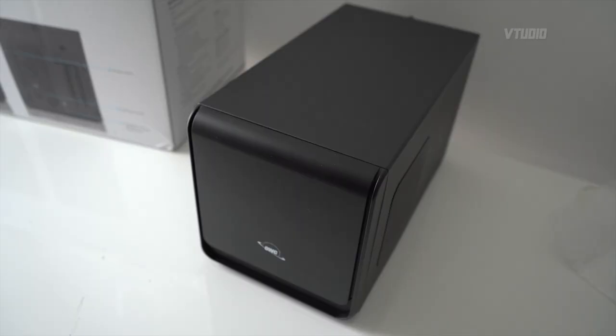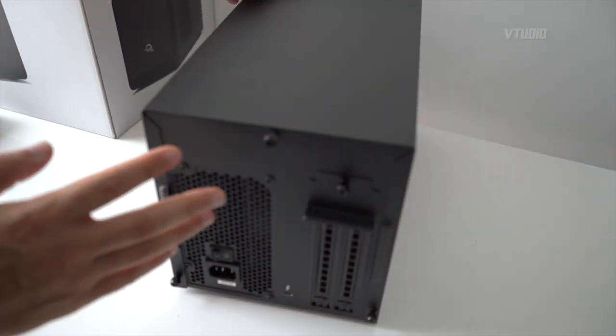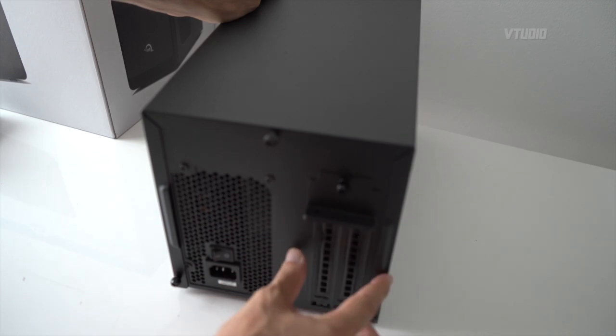First impressions — it's very light. Here's what the front looks like, the side with the quiet fan, and the back where you get an on/off switch, power port, and Thunderbolt 3 cable port. And this is where the GPU will go.